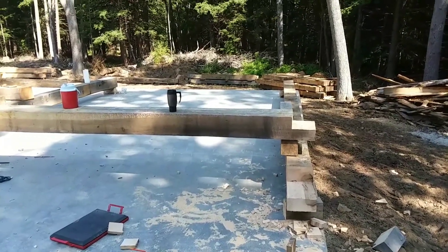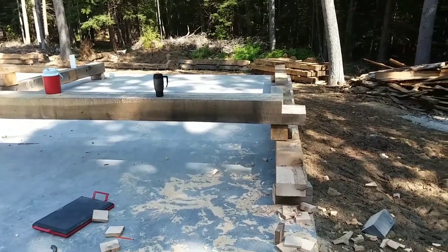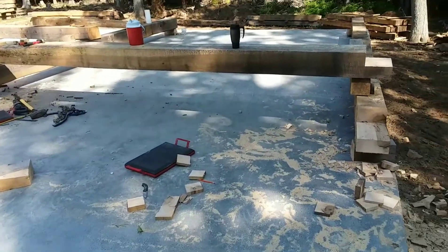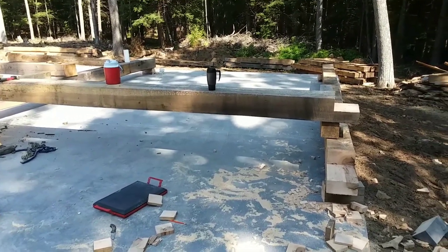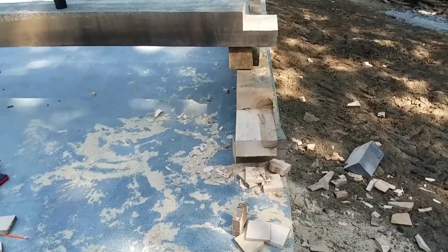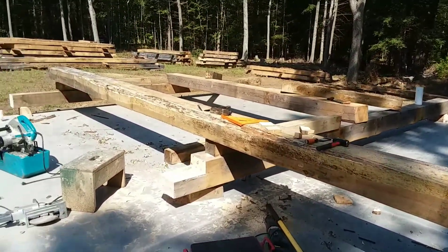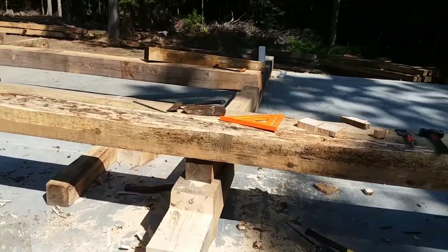This is day two of the actual cutting of the beams and the notches. This is the north end wall, which is the one closest to the woods. It's a 20-foot high wall, 32 feet wide. For the posts I'm using eight by eights on the edges and then a 10 by 10 in the center.